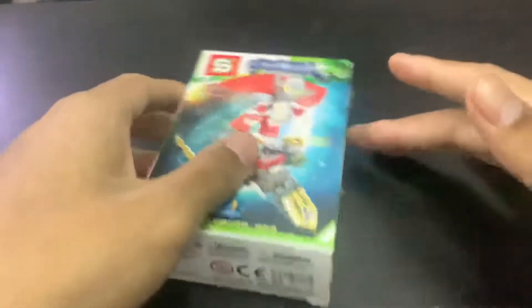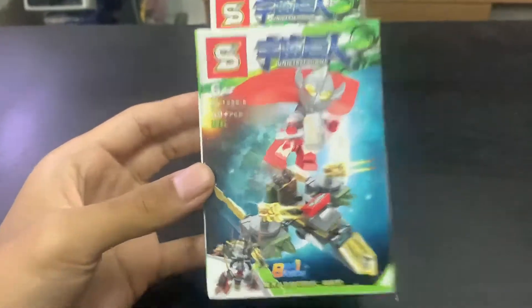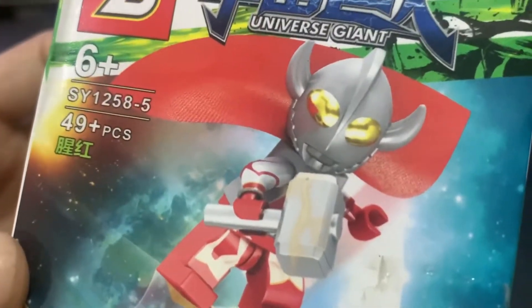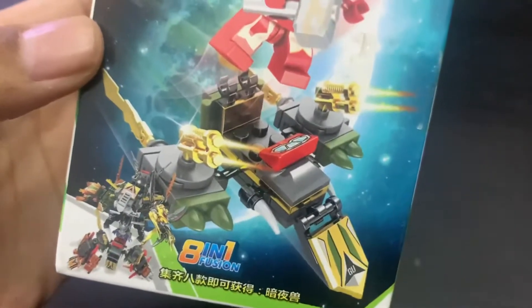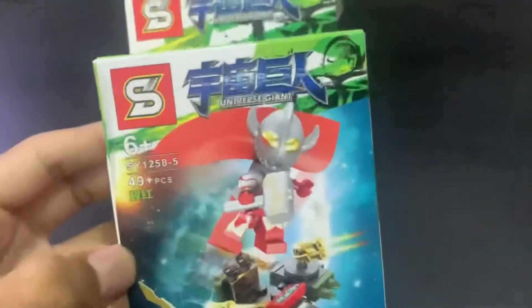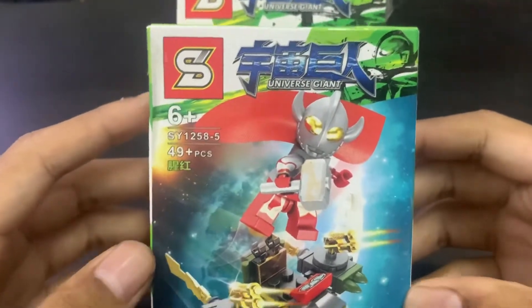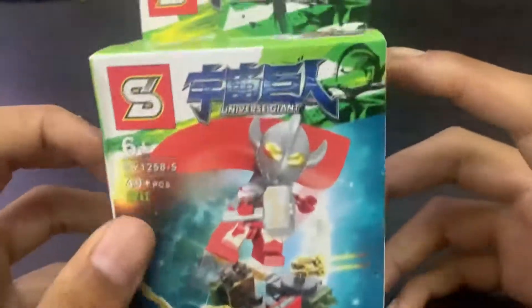Hey, it's EU and we haven't done a Lego Ultraman in a while. Today we shall do Lego Ultraman, and this time we've got Father of Ultra. It's weird - the ultra has a hammer, and he's riding a spaceship. All the Ultramans are riding a gut spaceship. We got the standard non-real brand - it's a SY brand, 49 pieces, so this should be really easy to assemble.